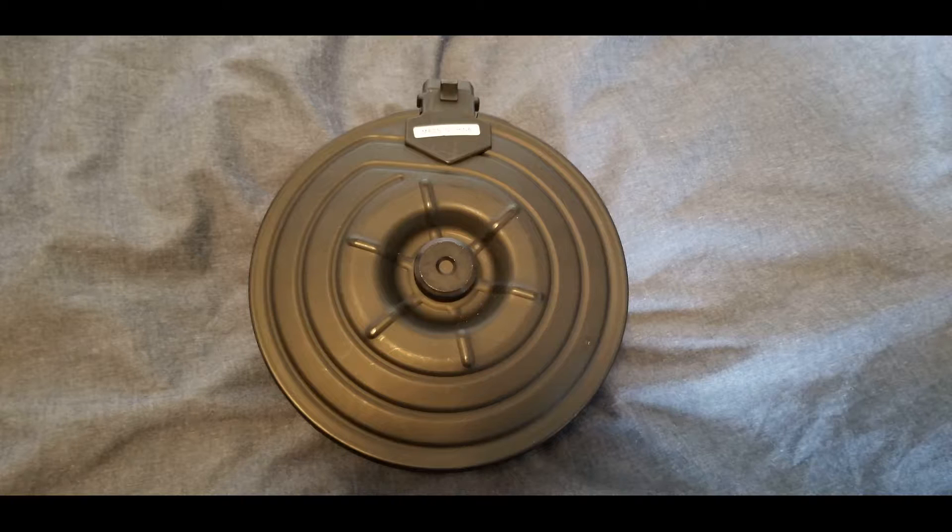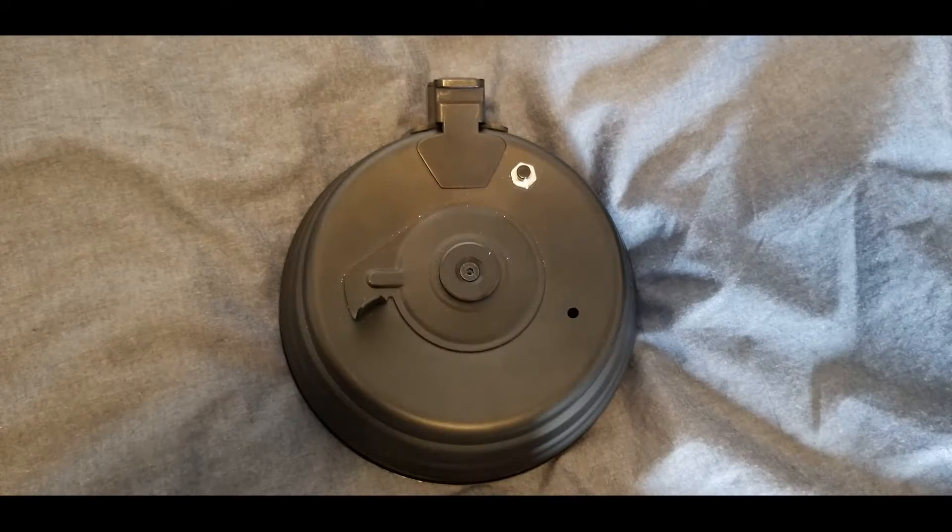I've noticed a discrepancy in the advertising for this product throughout the years, where it'll switch between 2500 and 3000 rounds. It's honestly more towards the 3000 round range. The build quality of the magazine is pretty sturdy, as the body and most of the metal bits are made of steel.